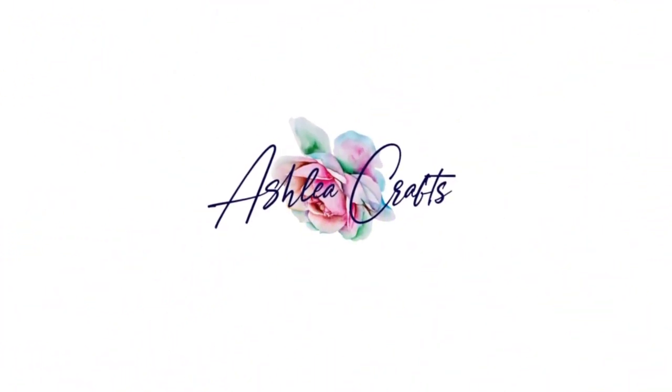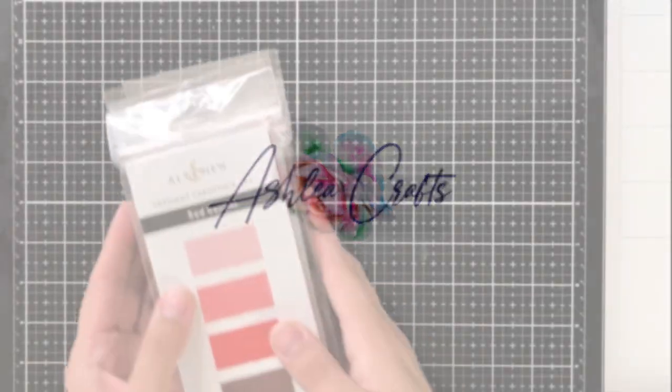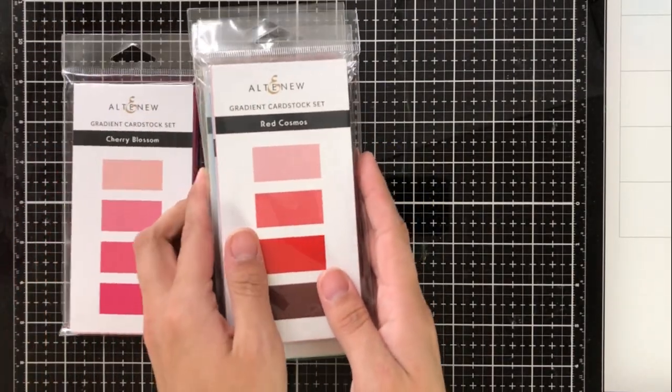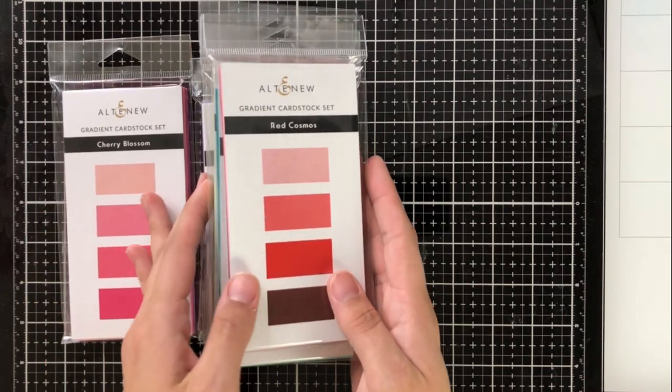Hello again everyone! Welcome back to my channel. Thank you so much for joining me again today. Today I'm joining Altenew on their blog hop to introduce their newest product, the Gradient Cardstock Sets.